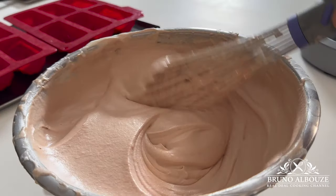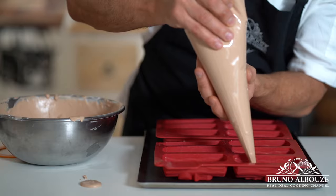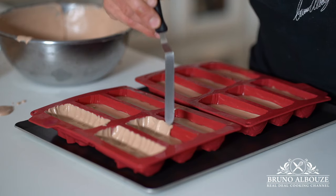Fill silicone molds halfway and with a small offset spatula, spread the chocolate mousse all around the mold and freeze.